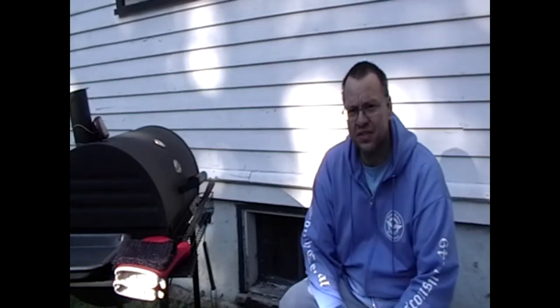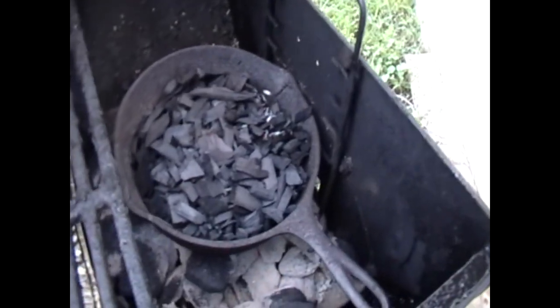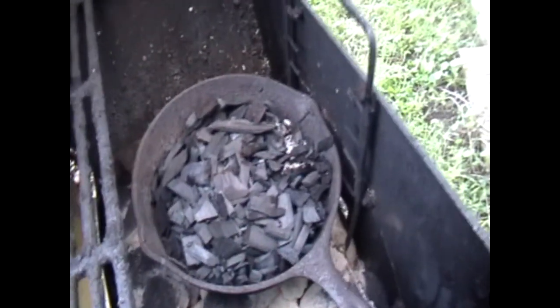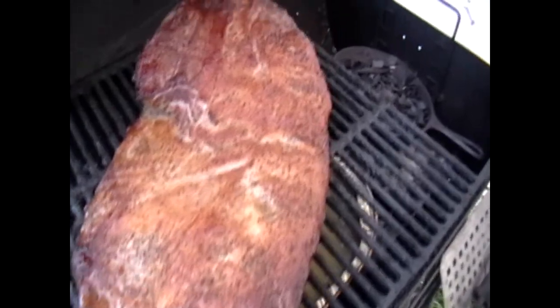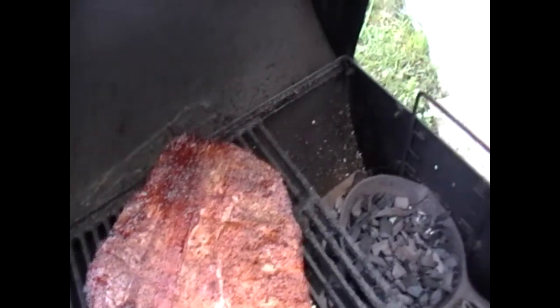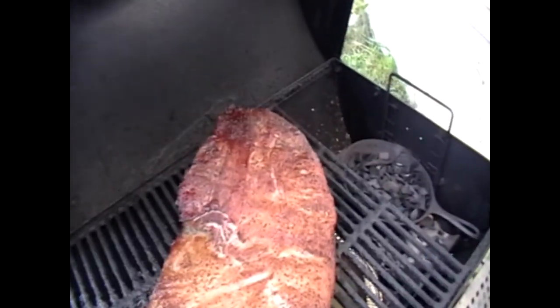You'll notice I'm not seeing as much smoke here because the temperature is warming up. Let's pop the lid and see what we got going on. I'll put the coals back together again. The meat's looking alright — not quite as dark as I want it yet, so I'm going to leave it in there for a bit longer. Got plenty of water in my water pan. I think just adding some more charcoal should do it.